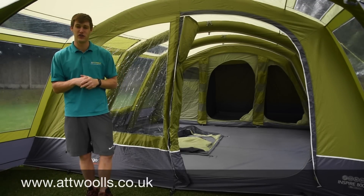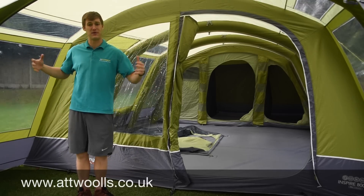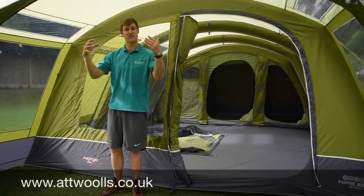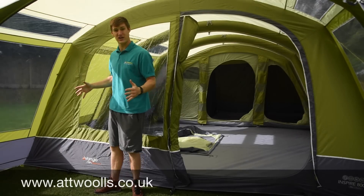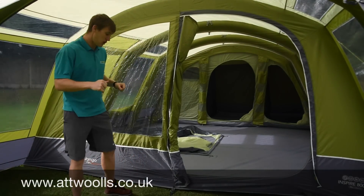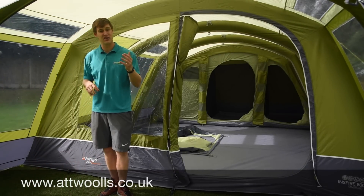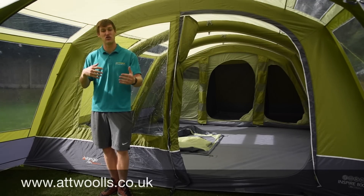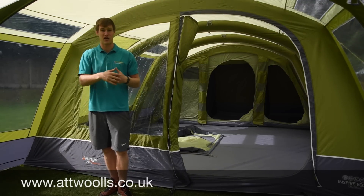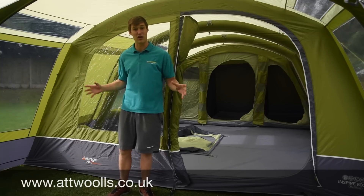Now we're inside the Inspire. The first thing you get a better bearing on is the layout — sleeping along the back, a nice big living area, and this beautiful big open canopy area. The canopy area is not only nice and wide but a good depth, so you've got plenty of shelter against wind and rain. If you're cooking out here, you've got a nice open front for a glorious view and still have a fair amount of shelter. With the offset door you can put your cooking equipment all in here and have this pretty much how you want.